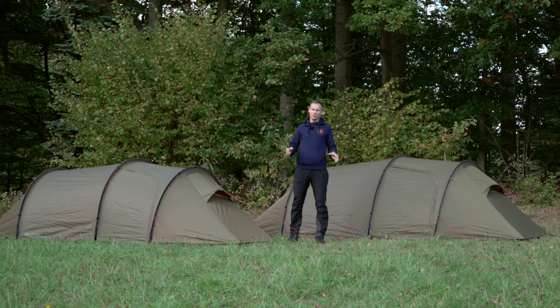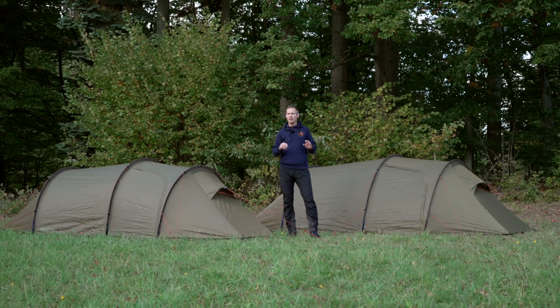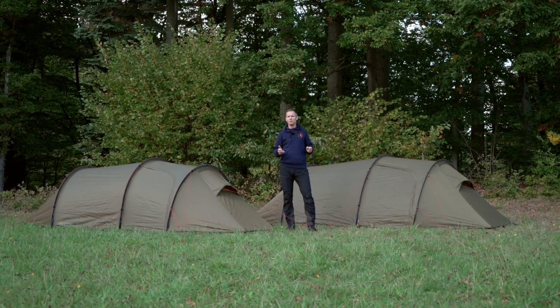Welcome to this introduction video on the Upland 2 and the Upland 3. It's a two-person and a three-person version of the exact same tent with the same features. It's made for your big adventures out there, alone, with friends or with family.